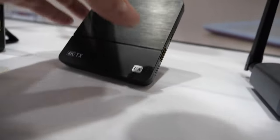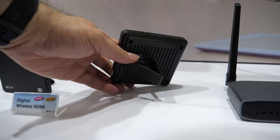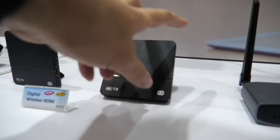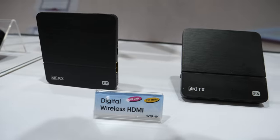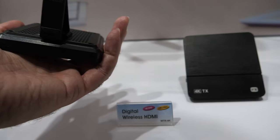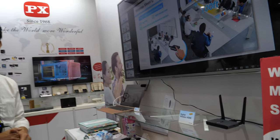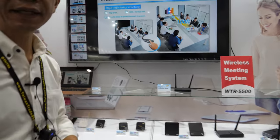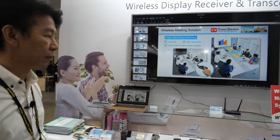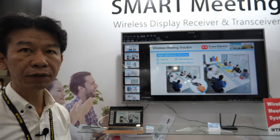This one is 1080p resolution. This one is 4K, 60Hz — so that's HDMI 2.0. What is the signal? This one is 60 GHz. The 4K unit is 60 GHz. How far can it go? About 10 to 15 meters.